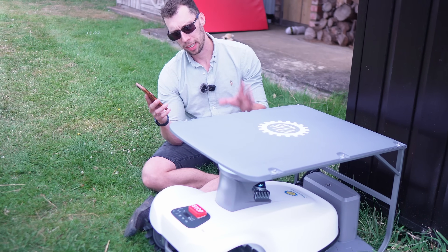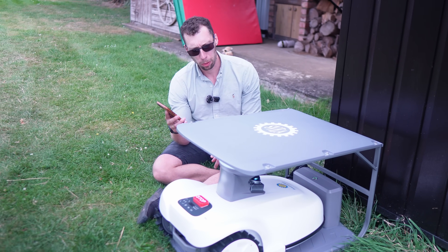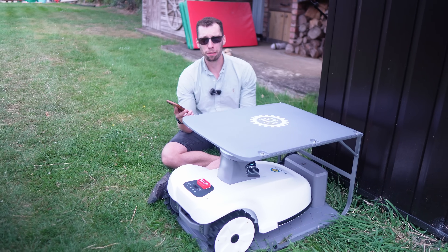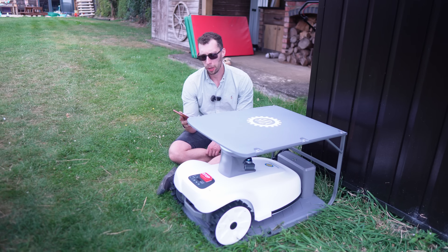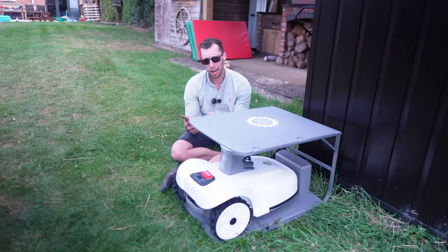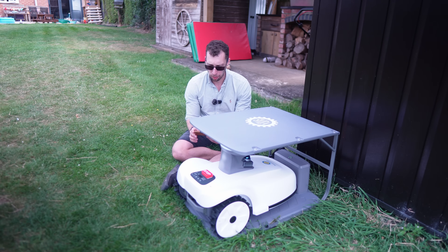I've got my phone out here and I've just connected the lawnmower to my Wi-Fi. I'm not going to be using the SIM card option. One of the big benefits of this machine is you do not need to set up a perimeter boundary wire to tell it where to mow. I'm going to go through that process now on my phone — I'll click 'Access Mower', go through a couple of options and then click 'Map Lawn'.